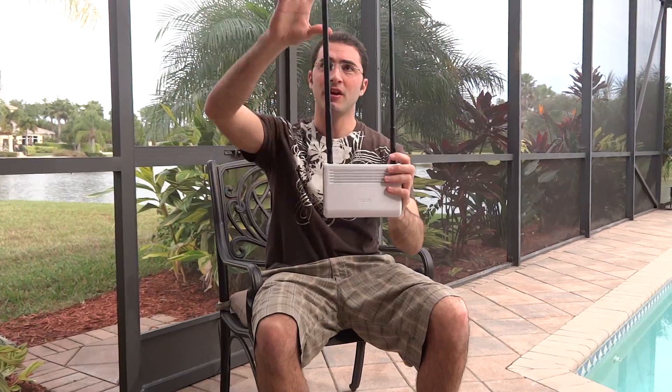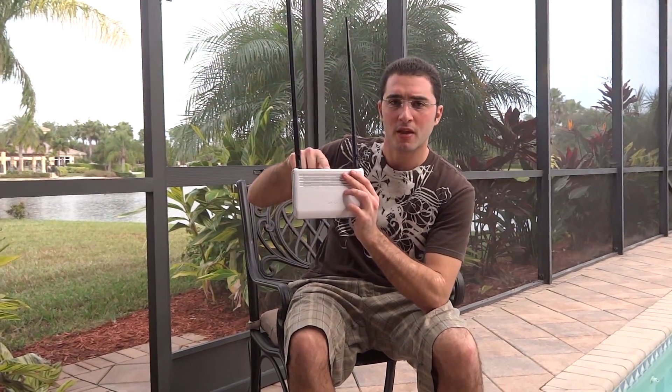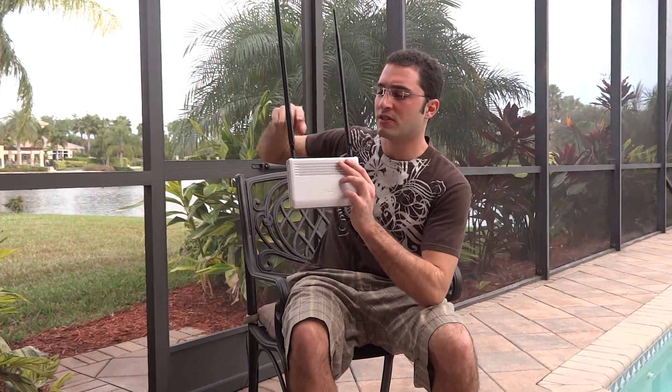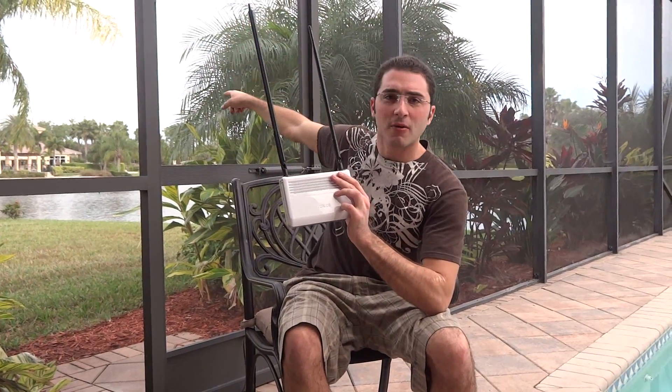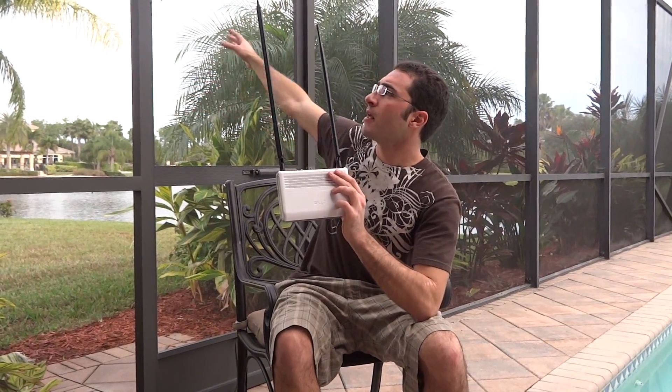Now that we have these high-gain antennas, we're going to place this close to an exterior window that's facing the guest house. What we're going to do is program the SSID, or name of that router, and say go to that router — the guest house router — and grab internet from their Wi-Fi.